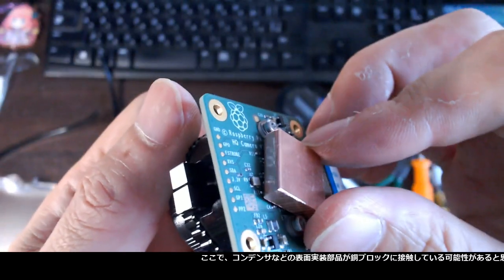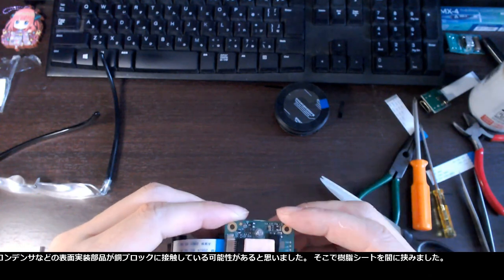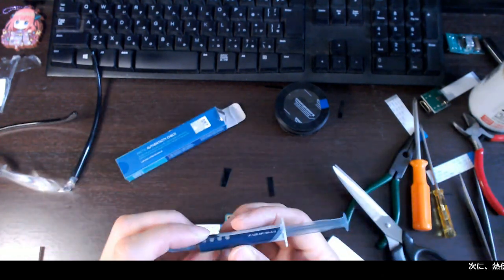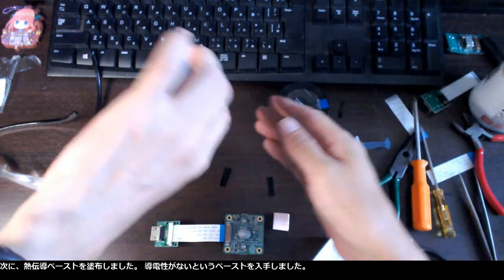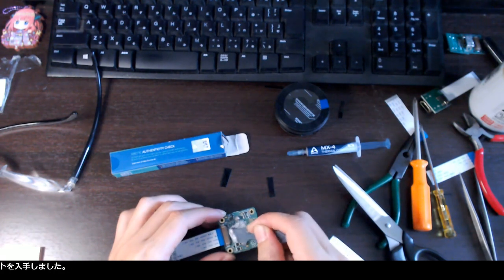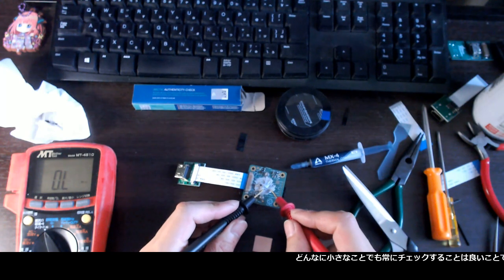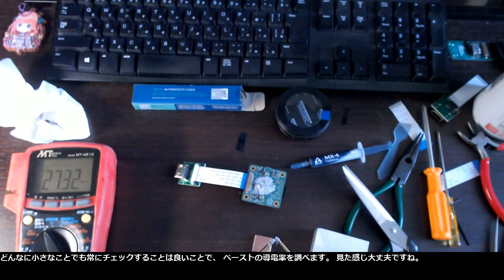I noticed the surface mounted parts like capacitors might be contacting the copper block, so I placed plastic sheets in between. Then I applied the thermal conductive paste — I got the paste saying it is not electrically conductive. It is always good to check every tiny thing, so I checked the conductivity of the paste. It looks good.